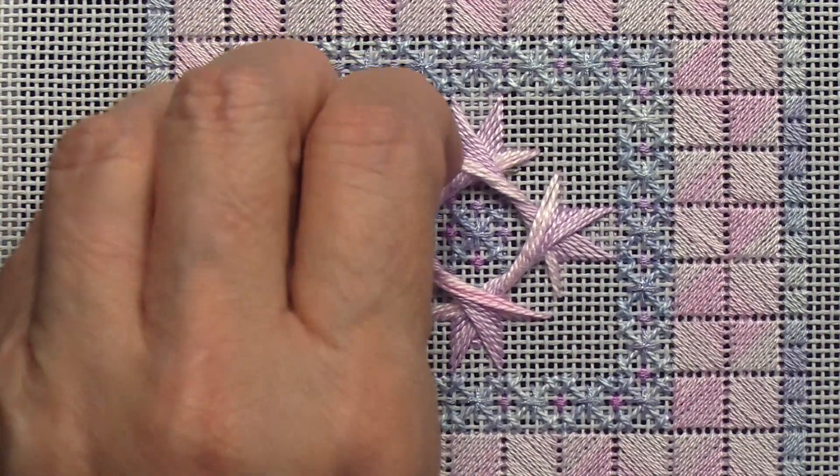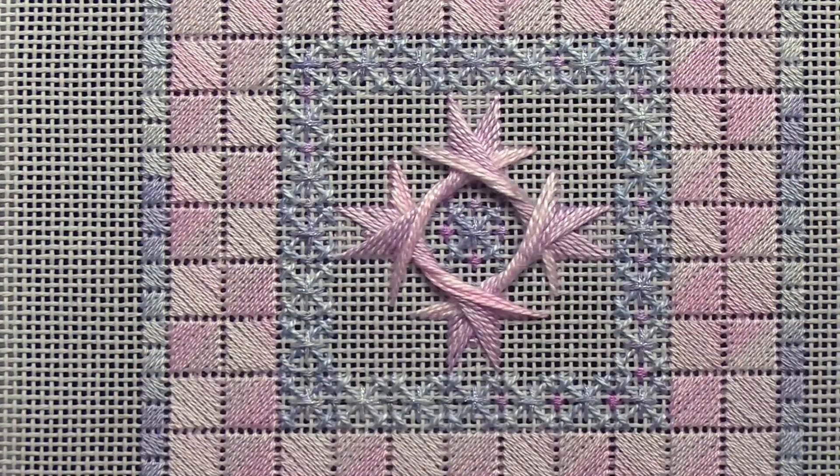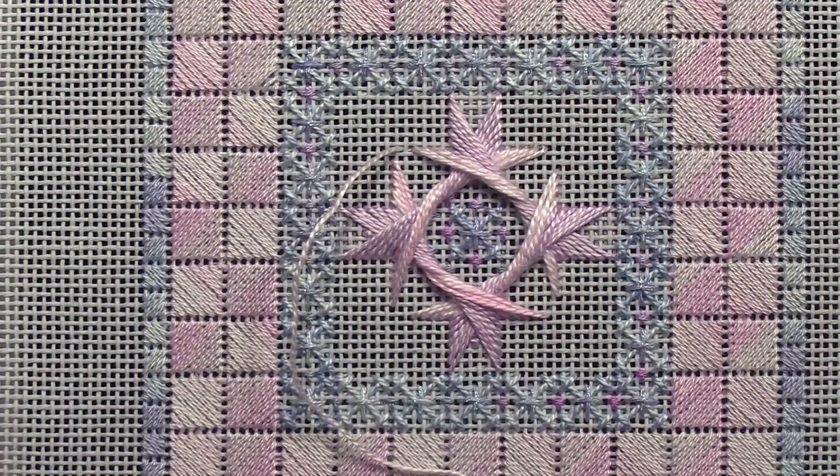If you're ever not sure about where to place a pin stitch initially because you're not sure of where all the threads are going to be crossing, one thing you can do is to start with a long away knot — at least three to four inches.